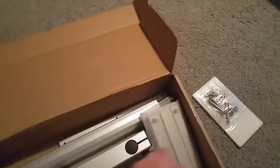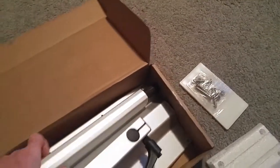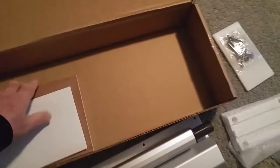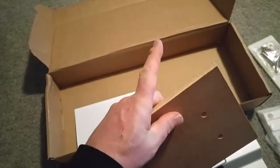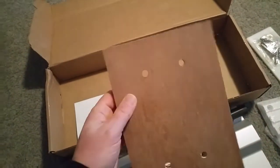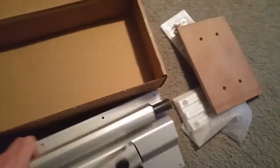It comes with the hardware you need, the mount, the side mount. It's hard to do this one-handed. A piece of wood is a backer — I probably won't need that because of where I'm going to mount this, as it's got two-by-four supports in the back. And then you get a set of instructions, but it's pretty straightforward.